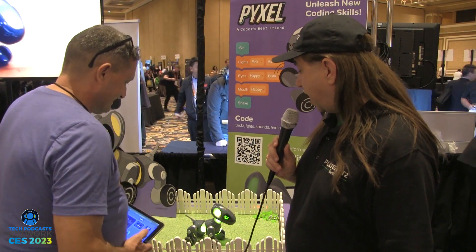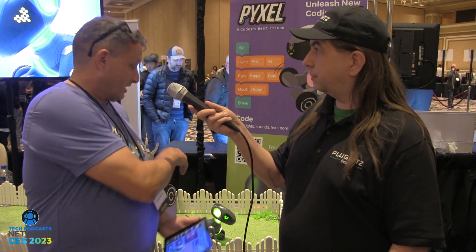I see a tail moving. I've got lights. I've got an eye that appears to be winking at me. So what exactly are we looking at here with Pixel? What you're seeing right now is the way we're bringing coding to kids in a new, creative, fun, and interesting way.